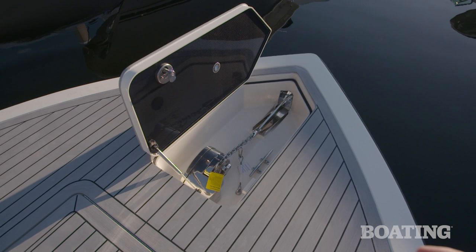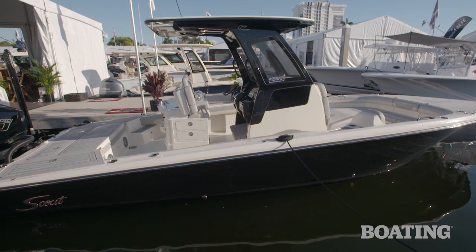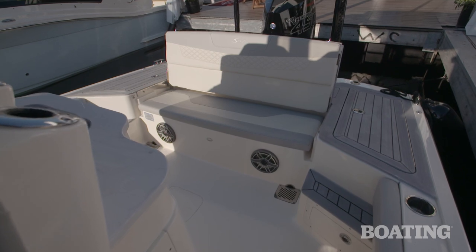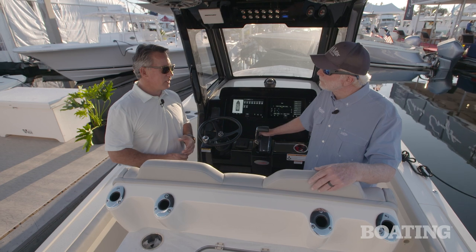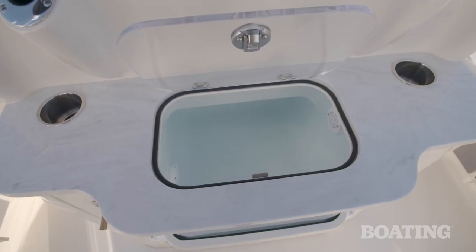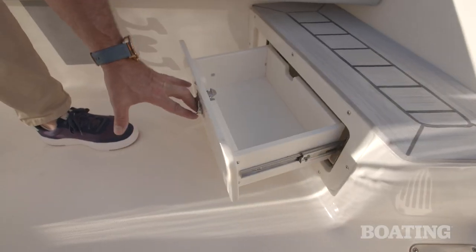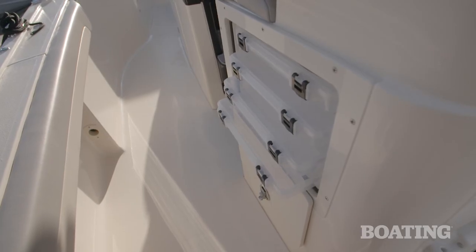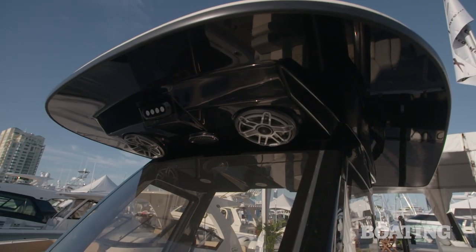Moving back, you've got lots of lounge areas, cup holders, and rod holders everywhere. We have 12 standard rod holders on the deck, not including the rocket launchers if you get that as an option. You've also got tons of bait well storage, fish box storage, a rear casting deck, and tackle boxes all over the place, plus good protection with this three-sided acrylic windshield and hard top — ready to fish.